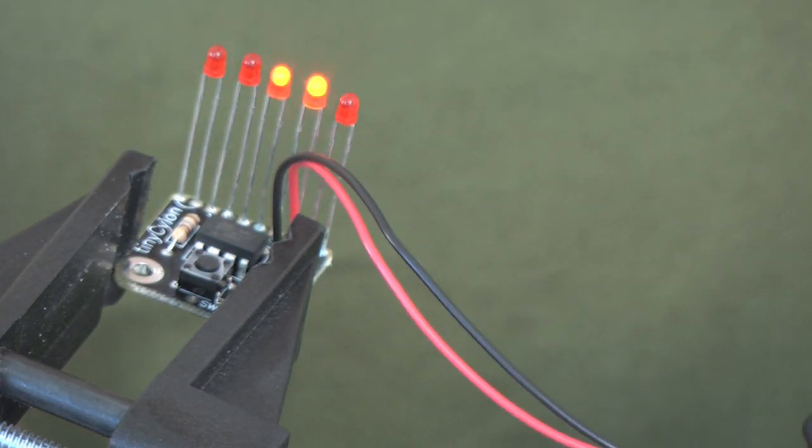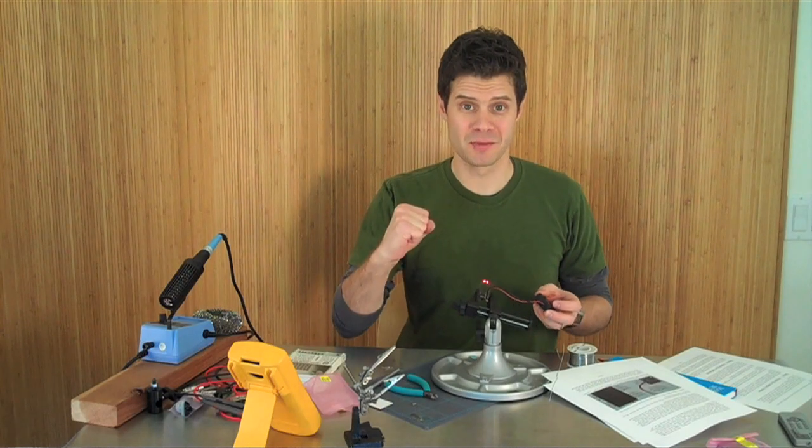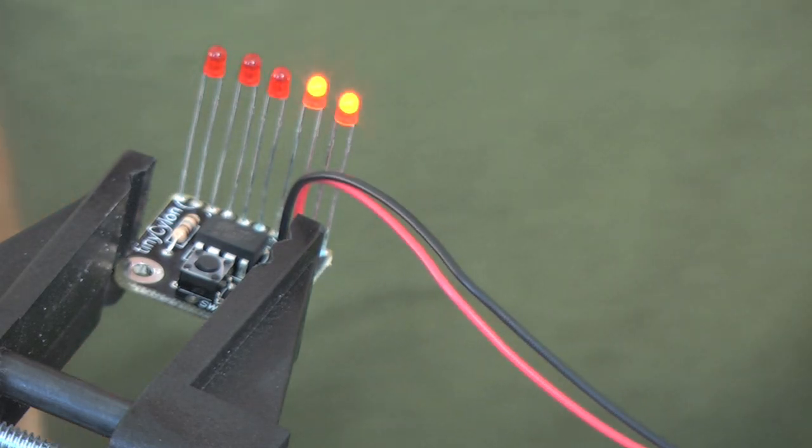I'm going to test it out. Turn it on. Success! We have blinking LEDs. I love it. Looks great.